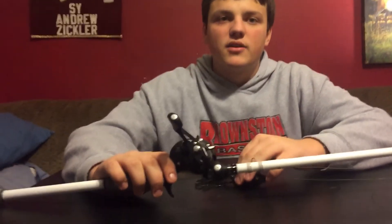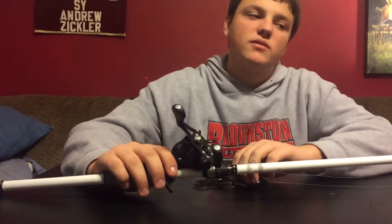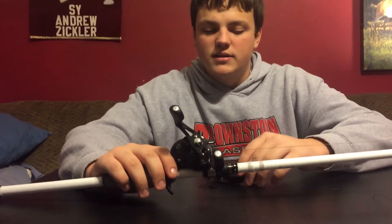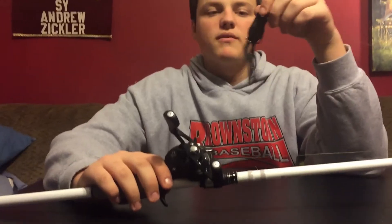If a bass gets down in there, you want something strong enough to be able to pull it out, so you don't want a medium or medium heavy. I like heavy for that, and the reason for the 7'3" is I like it because it can cast a real long ways. My frog of choice is the new Ish's Fat Frog.